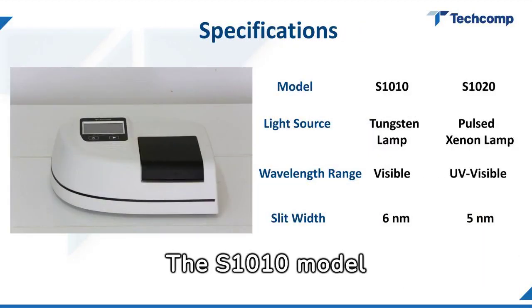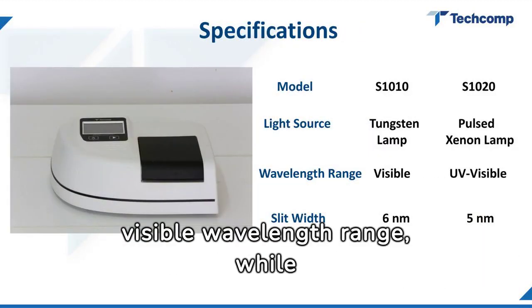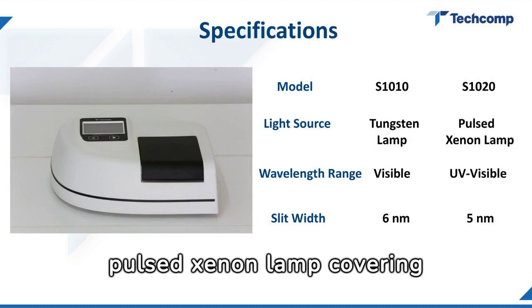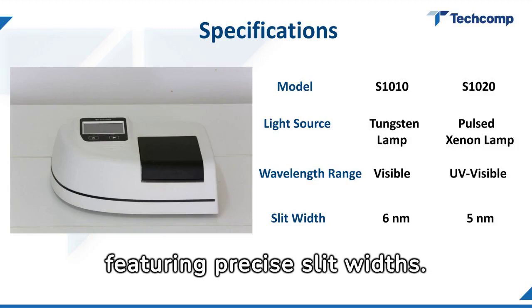The S1010 model shines with its tungsten lamp and visible wavelength range, while the S1020 excels with a pulsed xenon lamp covering UV-visible spectra, both featuring precise slit widths.